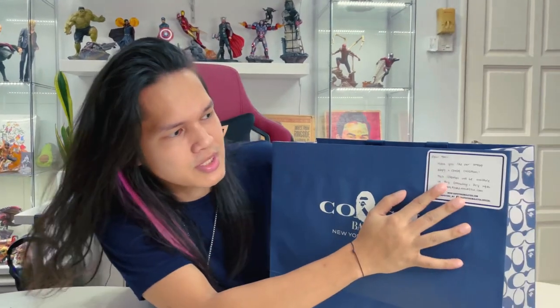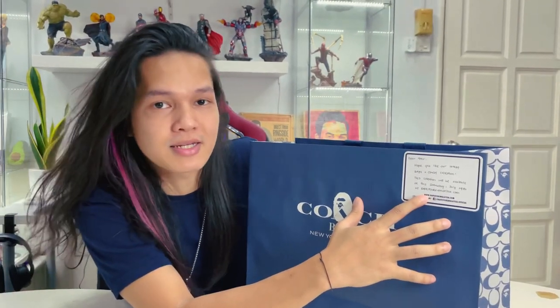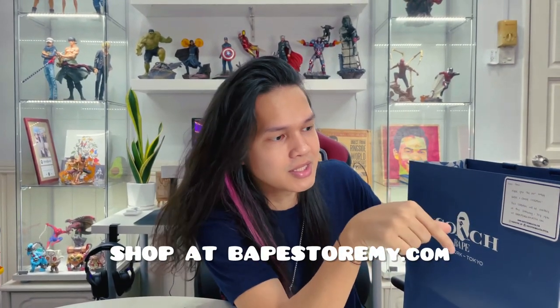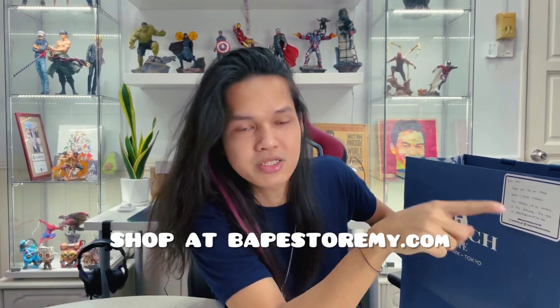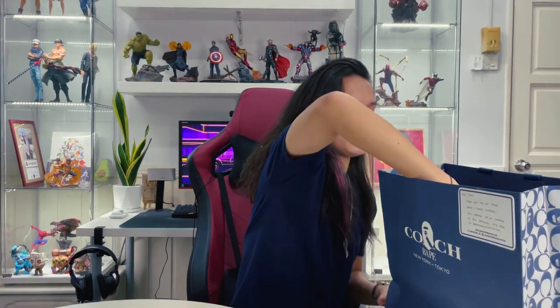This is from Babe Store Malaysia. Thank you guys. They sent me this Coach Babe with a piece of note saying: 'Dear Amir, hope you like our latest Babe X collection. This collection will be available this Saturday, July 24th at babestoramalaysia.com, so you guys can purchase it online.' And let's do it.